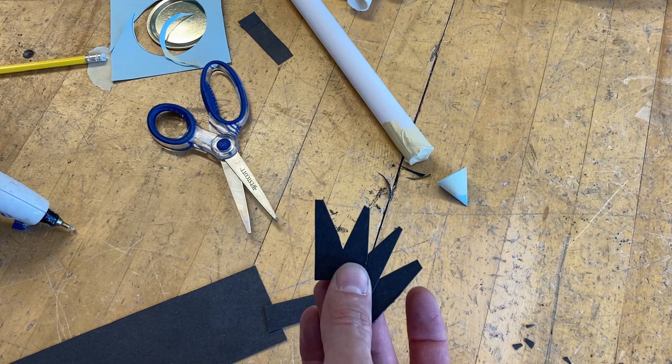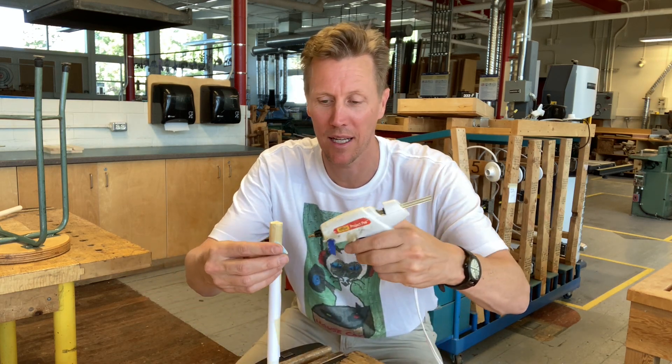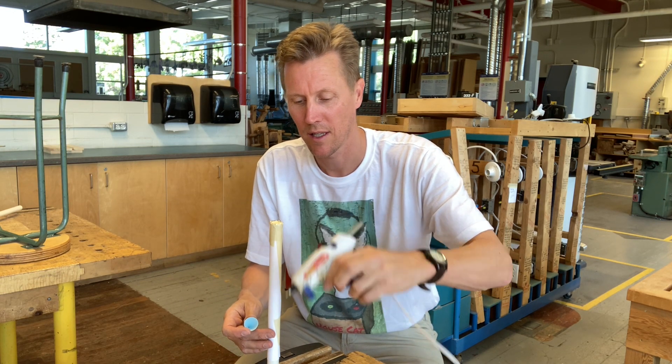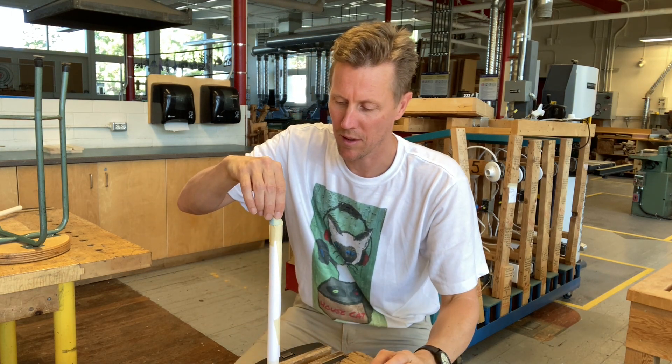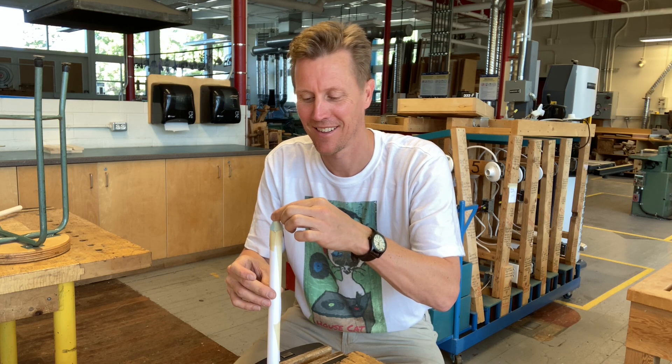Now we're going to glue everything in place. It's nice to have a vise or stand where you can put the piece of pipe to hold everything while you work. Start with the nose cone — take your glue gun and run it around the edge, then push the nose cone in place and hold it as straight as possible. Because it's hot glue, you don't have to hold it for too long.